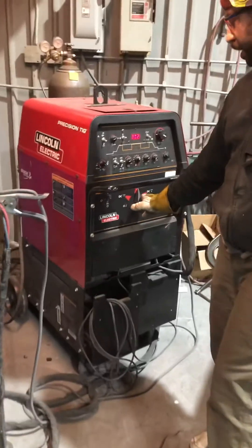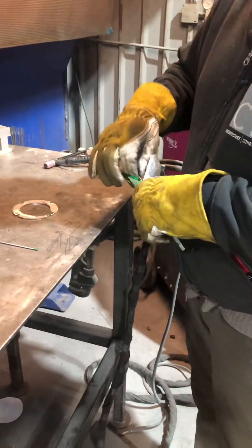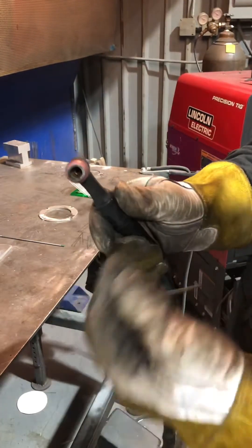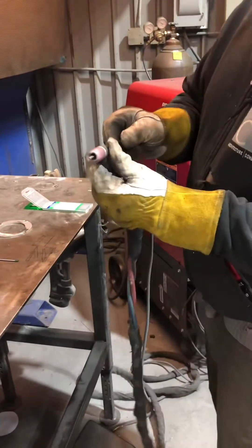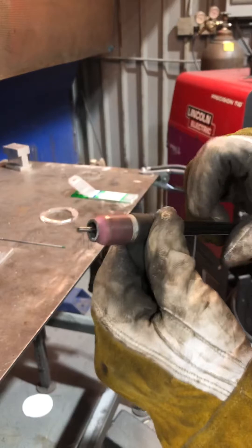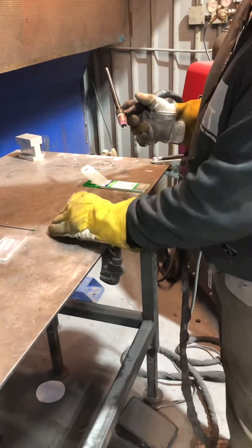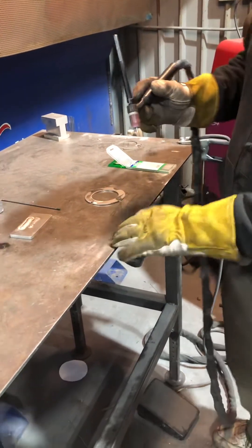To get the ball on your tungsten, you're going to want to set your welder settings to DC positive. You actually weld aluminum on AC, but to ball the tungsten, use DC positive. Take your tungsten — I prefer just a little bevel. I've got a number seven cup with a gas lens, eighth inch collet and collet body, with about three eighths to half inch of stick out. You want to do this on a stainless scrap piece, not on the steel table, because then you'll contaminate your tungsten and leave a shitty spot on the table.